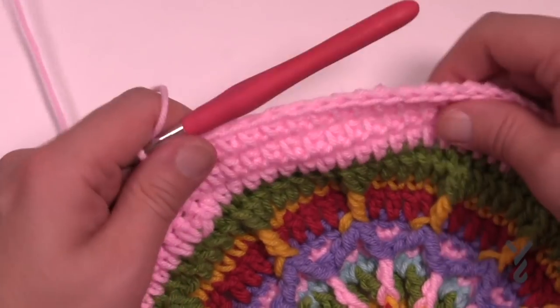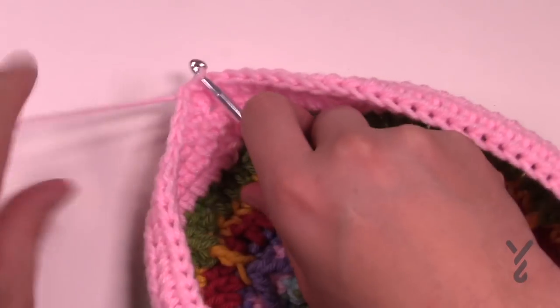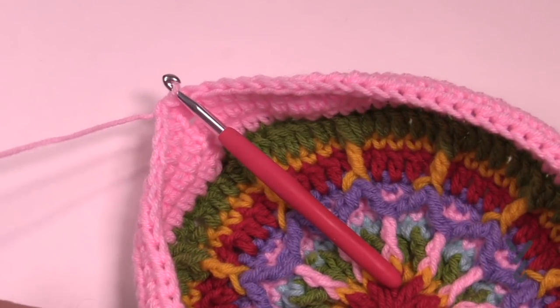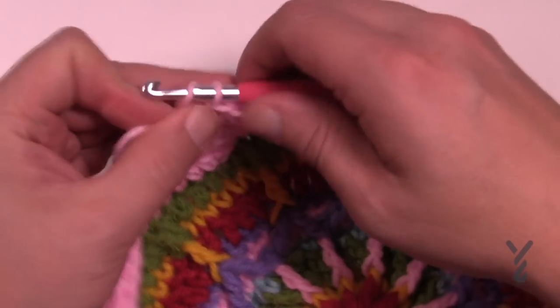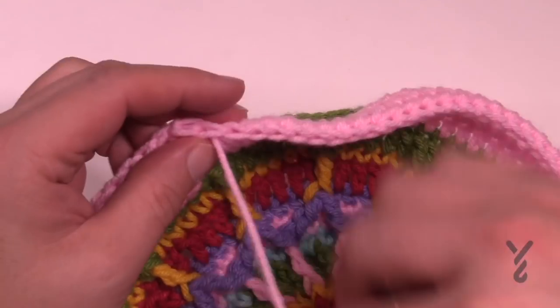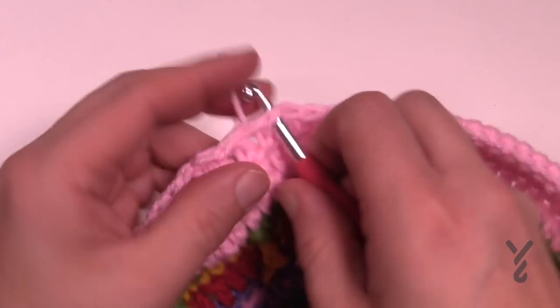I just finished up round number thirteen and it's really bowling at this point so don't worry about it yet. Let's fasten off this yarn and go for round number fourteen. For round fourteen I'd recommend a different color completely — I'm gonna use the same color as the green — and we're gonna fold this back and then you will have the beautiful ring that is existing on here.